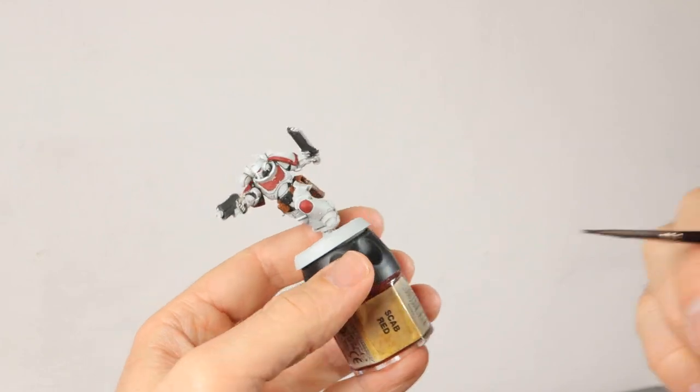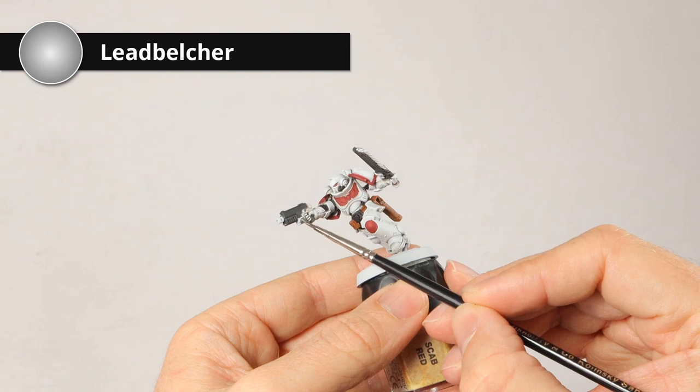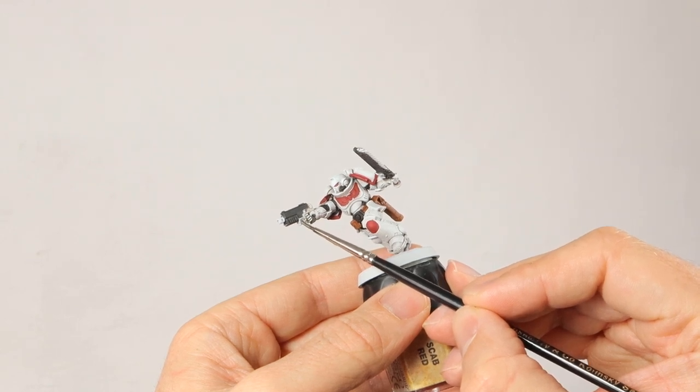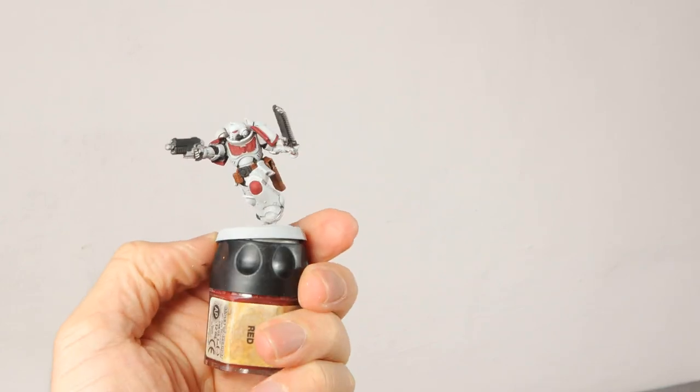Now for some Lead Belcher. I'm going to do the gun, the teeth of the chainsword, and the vents on the backpack. The Lead Belcher is done on the vents, backpack, and weapons.